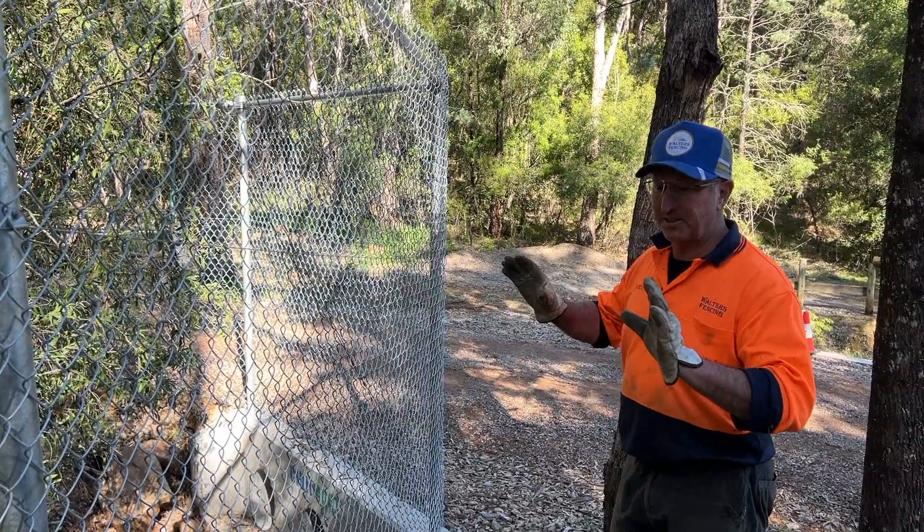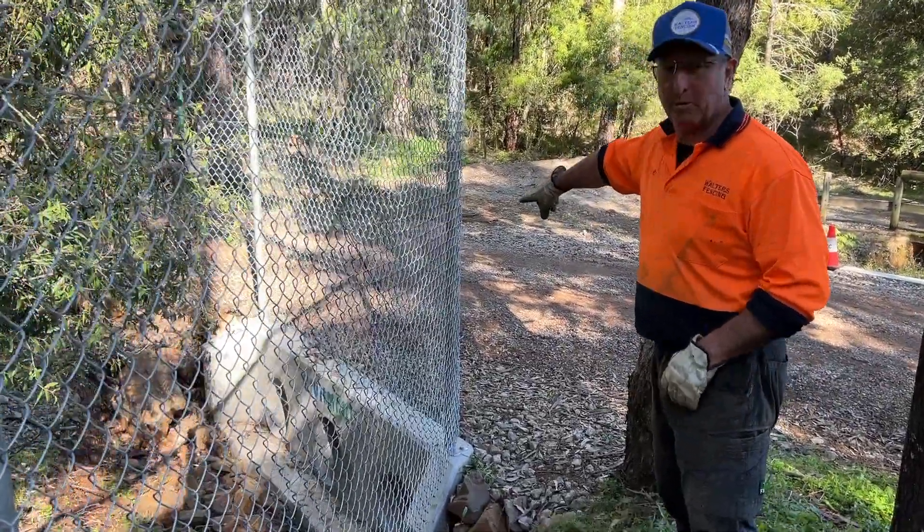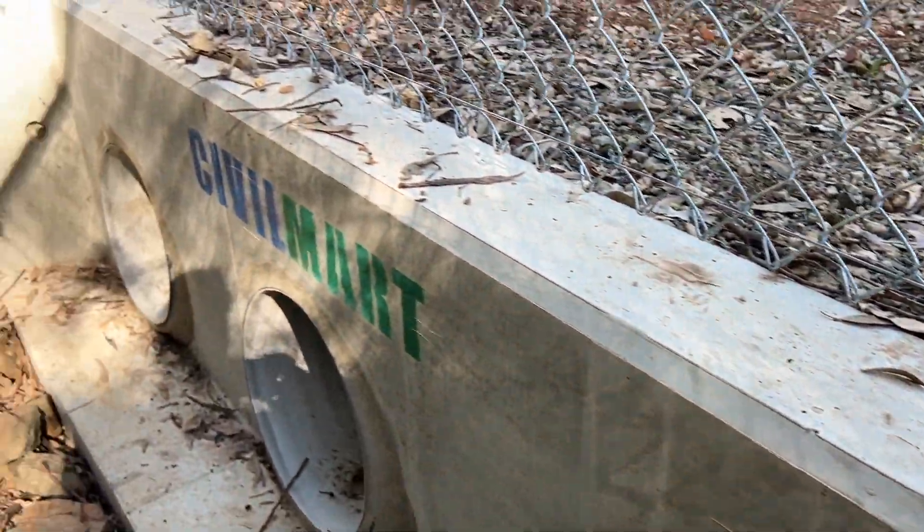Basically we had to conform to the ground conditions. You can see down here we've actually bolted our posts onto the top of the culvert and then just done a bit of top rail around the edge.